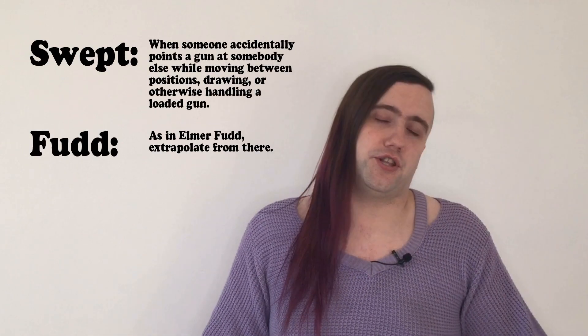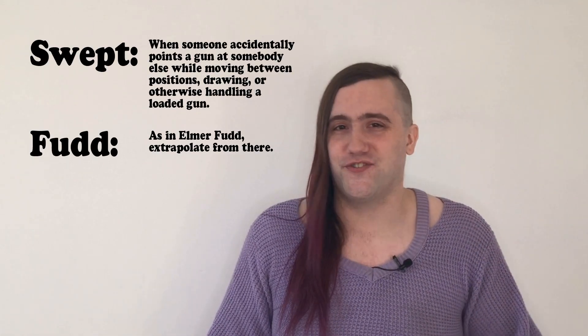I originally wrote this as a beginner video, but the number of times I've been swept by a FUD with a Glock at the range means this is not just for beginners — this is for everyone. I want you to commit right now to not being the kind of asshole that thinks safety is a beginner lesson. Is this the first thing you should learn before handling guns? Yes. Does that mean you stop learning it after? No. Learning how to keep guns safe is the easiest way to not die, which I've been told is a good thing.